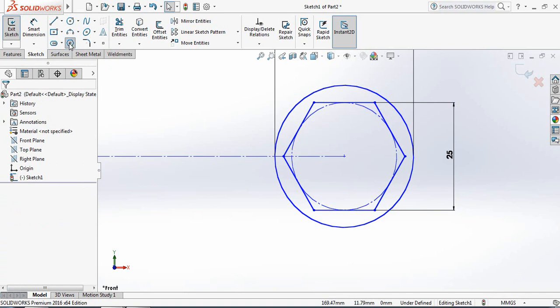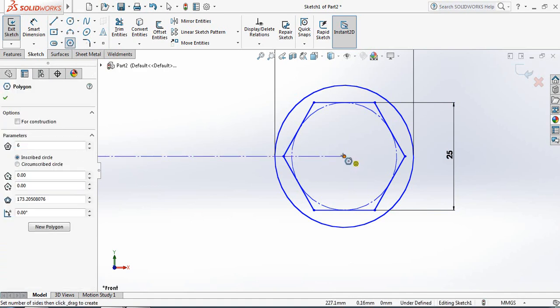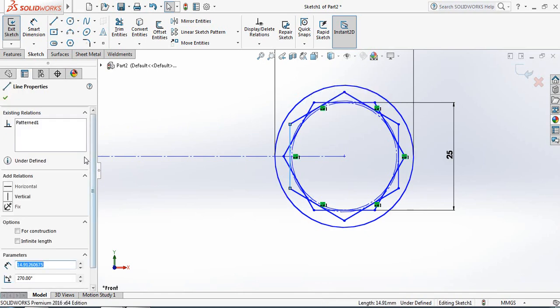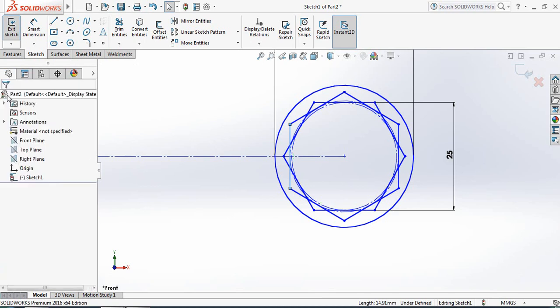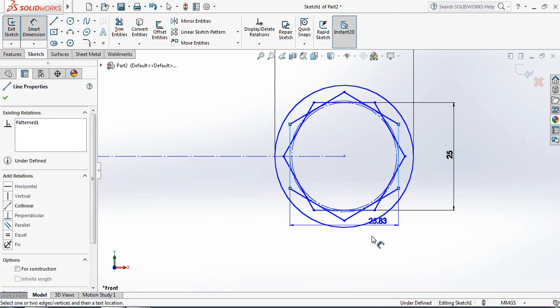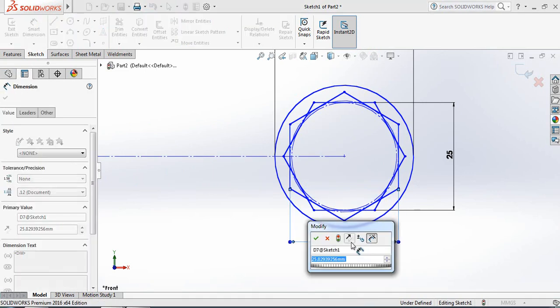Now again select Hexagon. Press Escape from the keyboard and select this line, making it vertical. Use Smart Dimension — this distance will be 25 millimeters.